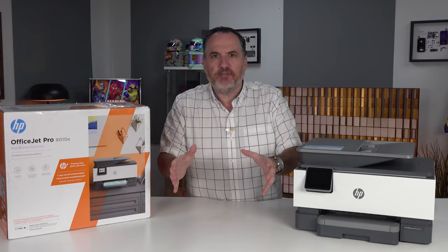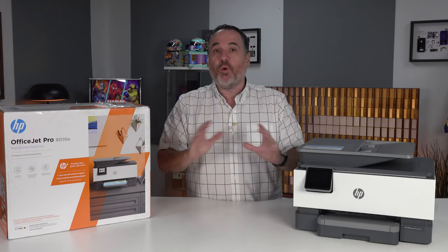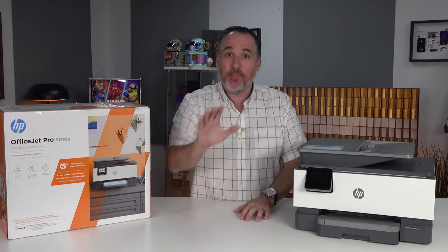Gone are the days when you used to buy a printer, print your pages, buy some ink and print more pages. They are way more advanced, much better quality, and there's some really cool things you can do at no extra cost with an HP printer.